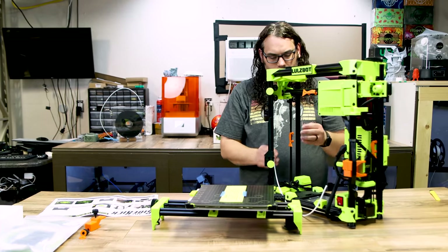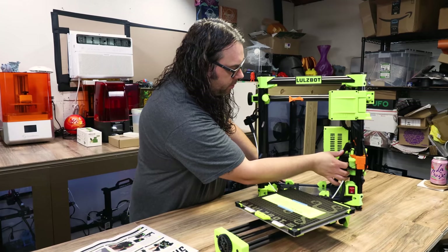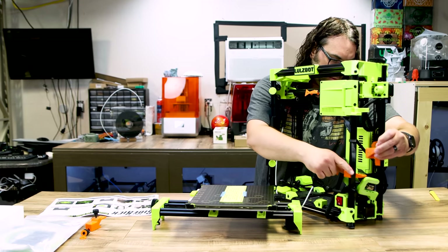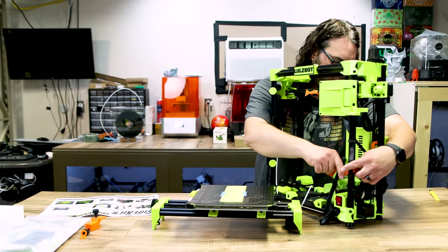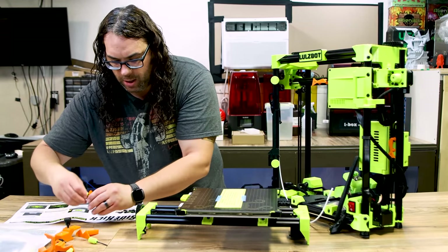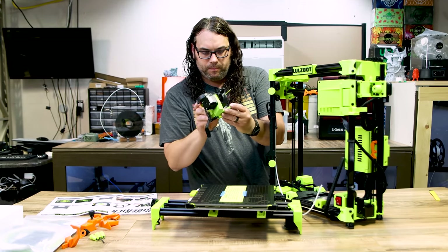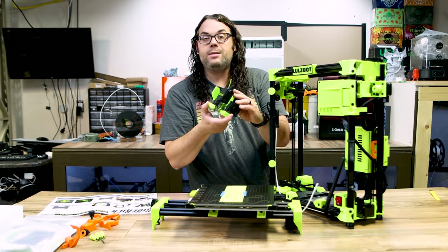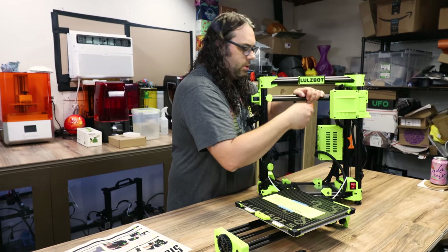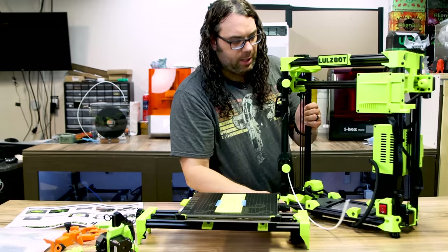Then we just have to pop all of the orange pieces off. Here's one in the back, and here's another one here. So all of the orange has to come off at some point. There's the tool head — it is the Mosquito with the Bontech on it. Here's another orange belt holder; we're going to pop those. Here's another one on this side — we'll pop those. And that's what it looks like so far.